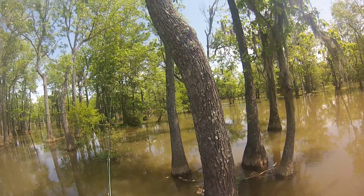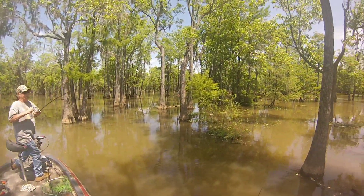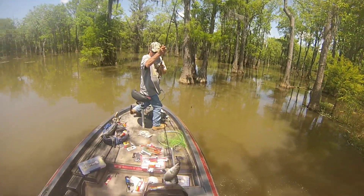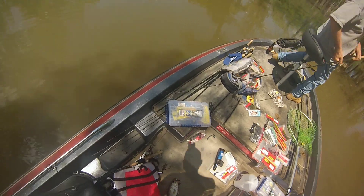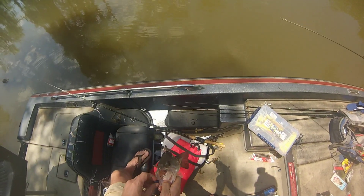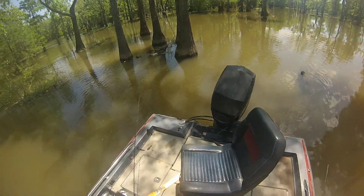It seemed like the fish we were catching were mostly around floating vegetation that had floated against the base of the trees. The reason those fish were there is there were a lot of bait fish — small minnows — and they were feeding on them. Most fish we caught were against pushed-up floating grass around the base of trees. At this point I decided to cut the jig off because my dad was wearing me out, and I was going to put a worm on.